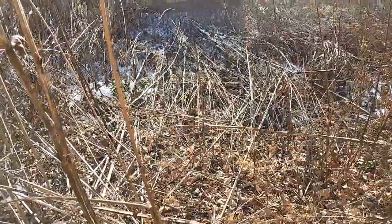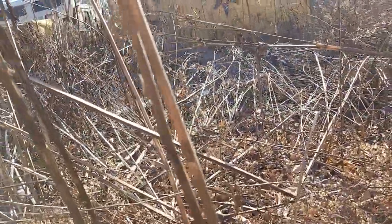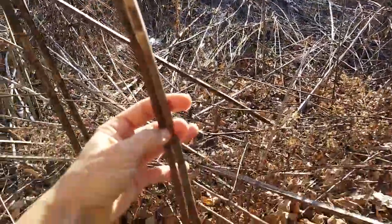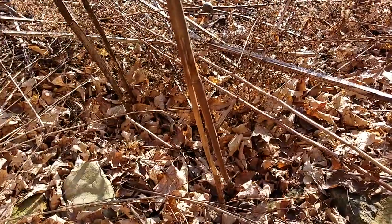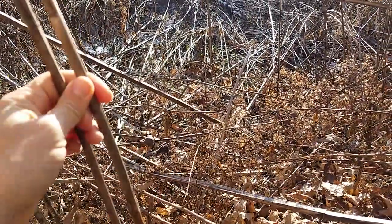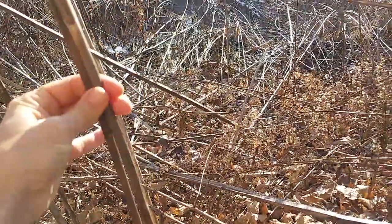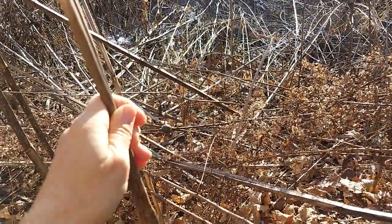Any of the tall stalks that are still standing — like this one, which is prairie dock — we will cut about 15 inches or so from the ground. If some of the cut plants are still standing, we'll do the same thing. There's been some research done and some people are speculating, like Heather Holm in her pollinator books, that native bees utilize these stalks to a certain extent for their nesting sites.